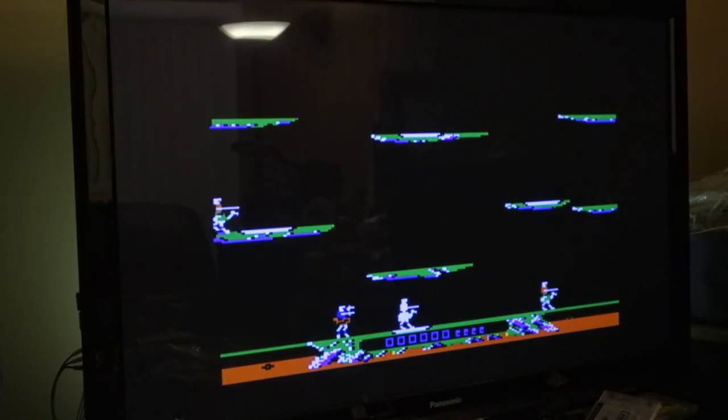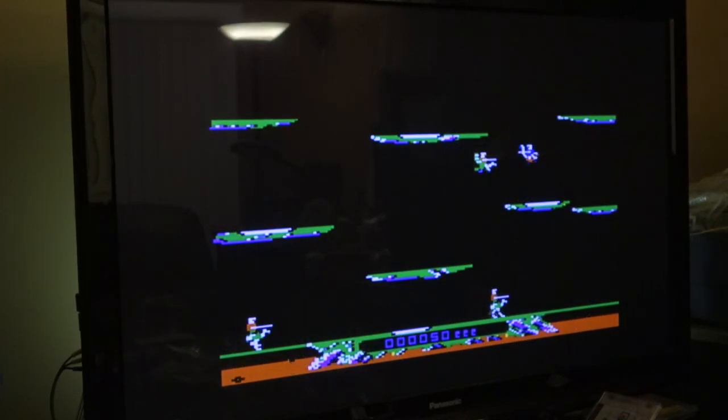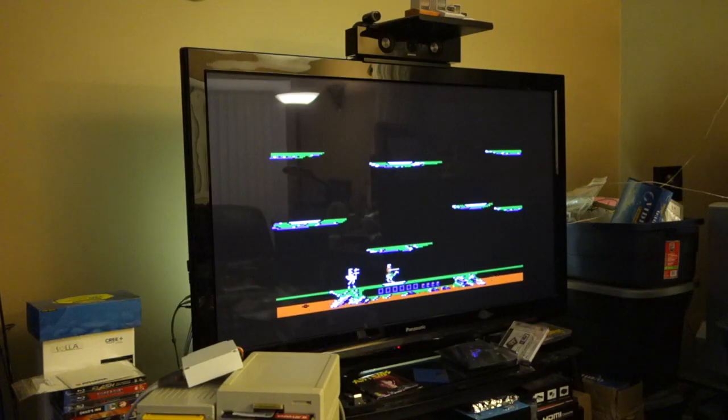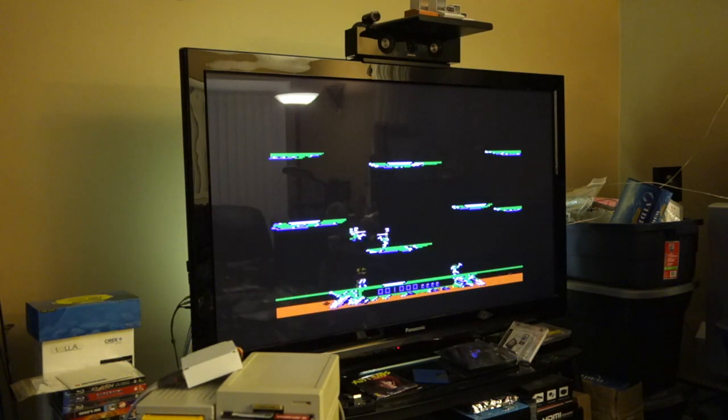Now we're playing Joust on the digital joystick. I have a feeling that the digital joystick benefits a bit more from a game like this. Clearly I'm not very good at this. Whoops. Now we're back on an analog joystick — this is the IBM 15-pin joystick with the normal ManillaGear adapter.